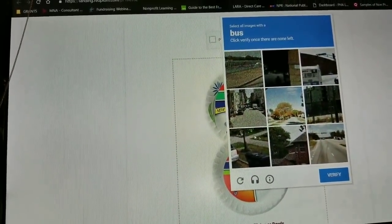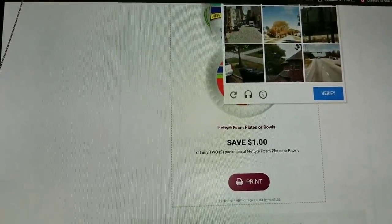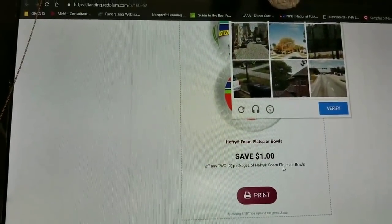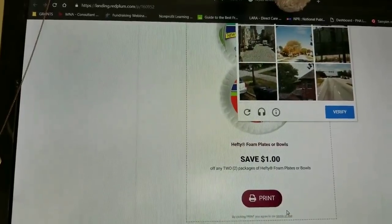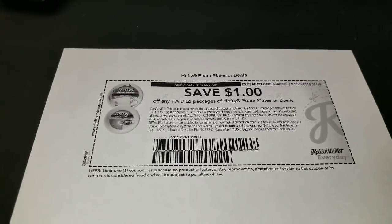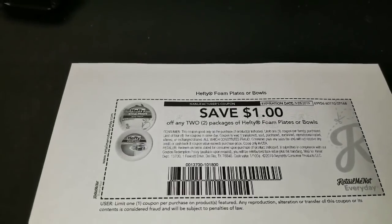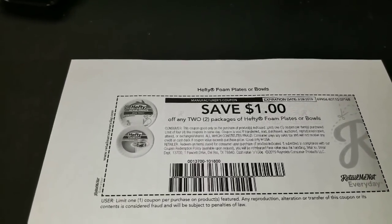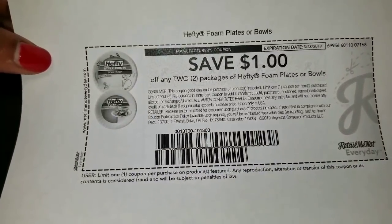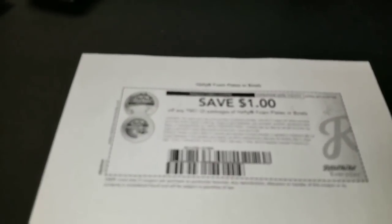After you complete all the verification steps to confirm you're not a robot, it will take you to an alternate page and download through RetailMeNot, which has a fraud-proof system. That's what the coupon looks like after it prints. After you meet all requirements and complete the necessary steps, you get a dollar-off coupon on any two packages of Hefty plates or bowls — and there are no size requirements or count requirements. I love when there are no stipulations — that's a go!